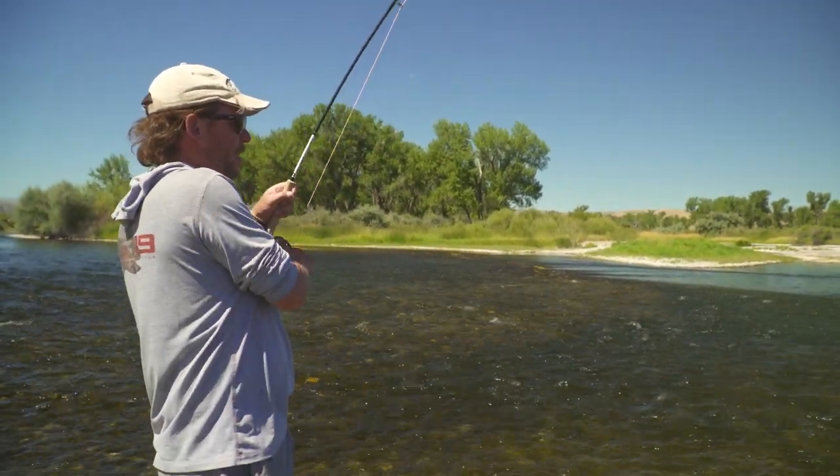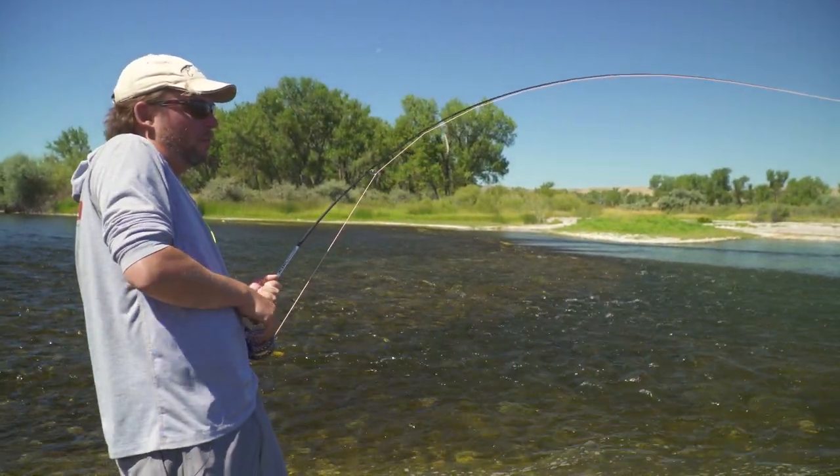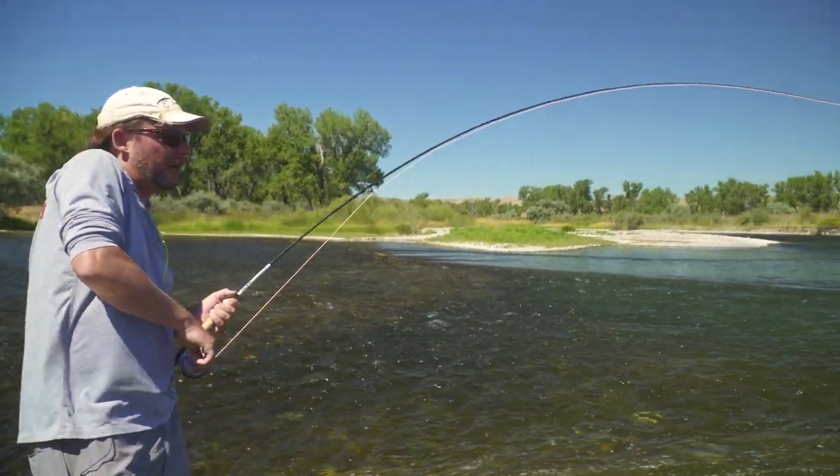Fish! Oh, this is a good one! It jumped — looks like a big brown.